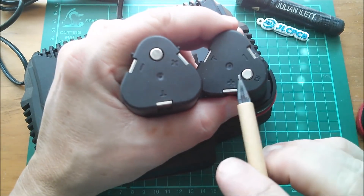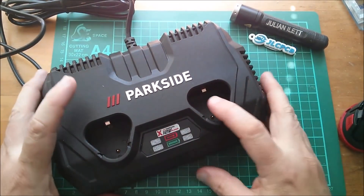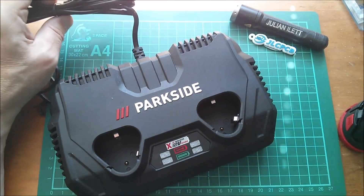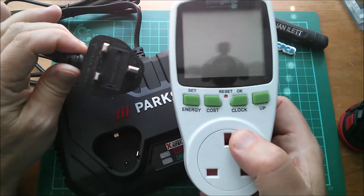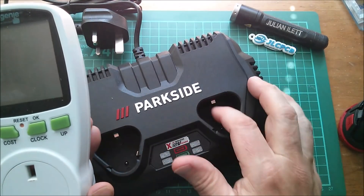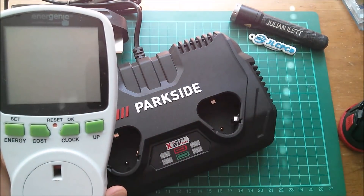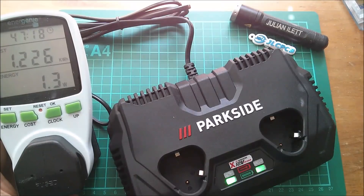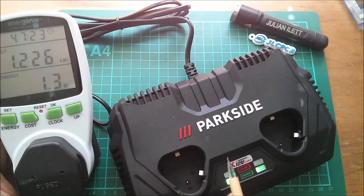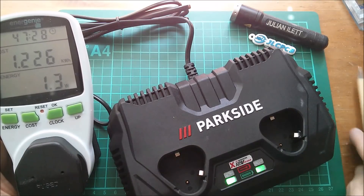To measure current I'm going to measure on the mains side rather than intercepting the current on the battery side, so it won't be the exact current going into the battery but it'll be a good approximation. With it plugged in and no batteries in it, it's drawing 1.3 watts - there are a couple of LEDs on so that accounts for some of it, but yes it's consuming a little something regardless.